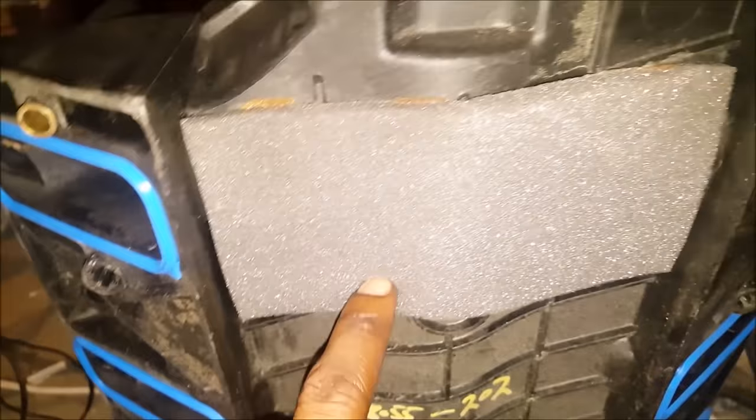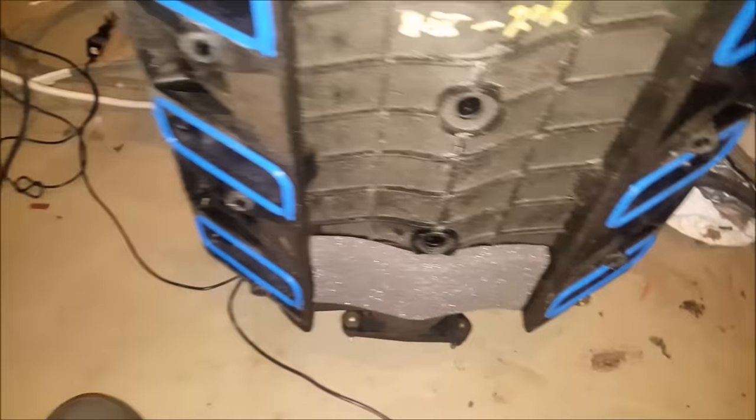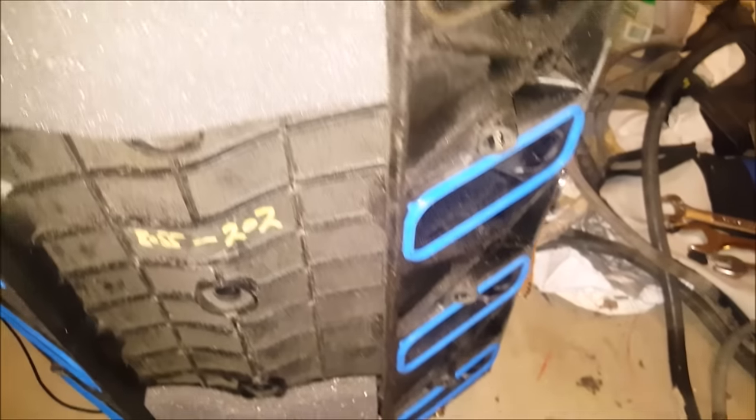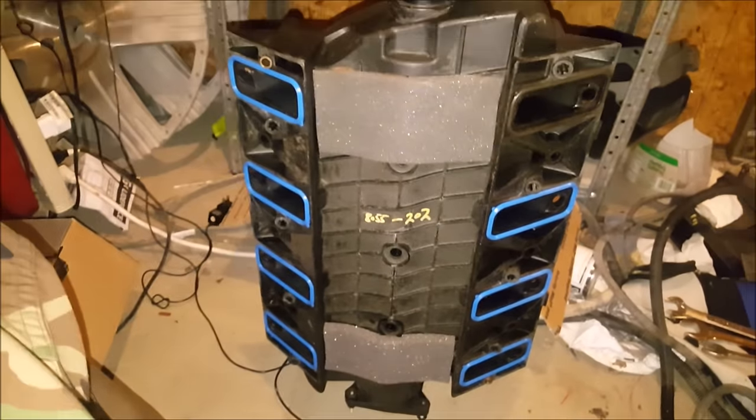Here are the new gaskets — I don't know what the little foam stuff is for but it came with them. Tore the old stuff off, stuck the new ones on there, and now getting ready to mount this intake. Hopefully try to get this thing fired up soon.